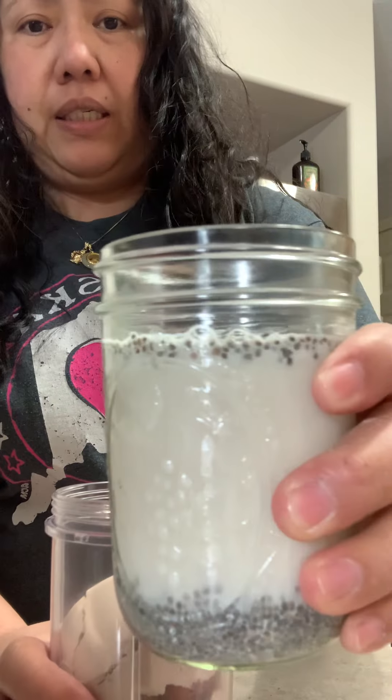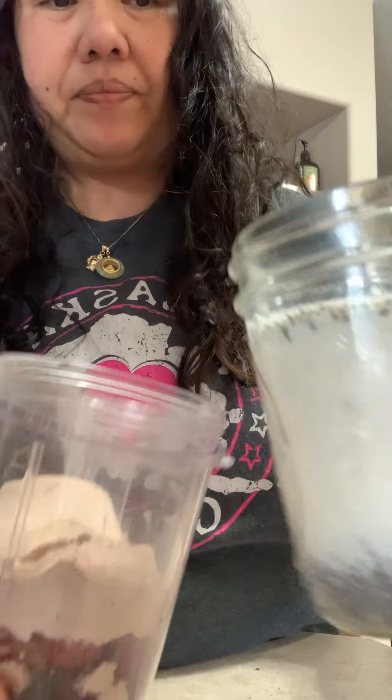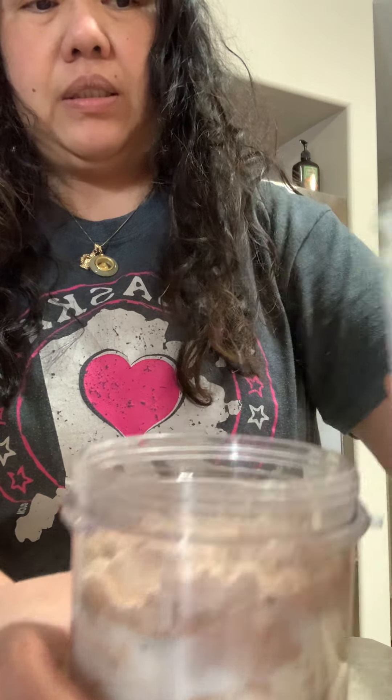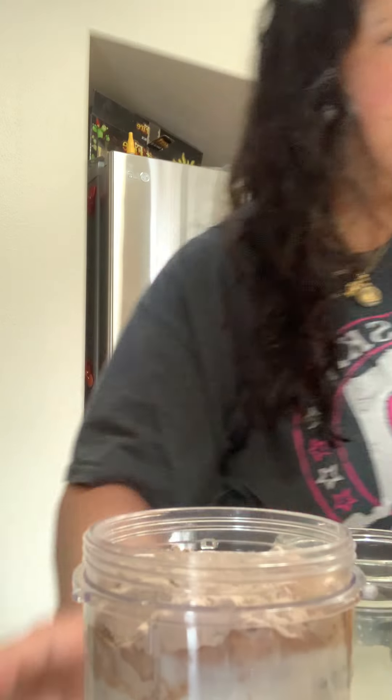...chia seed. I soaked it last night. With almond milk. There you go.